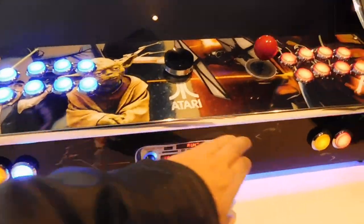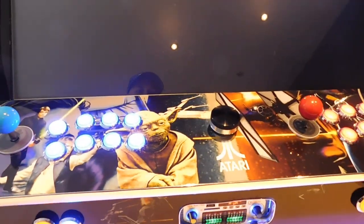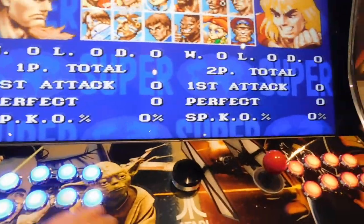Let's start again quickly — go into versus mode and select the character.